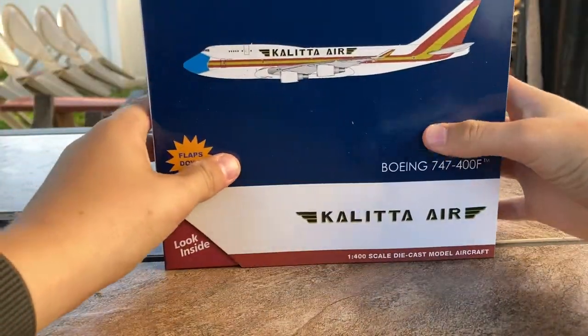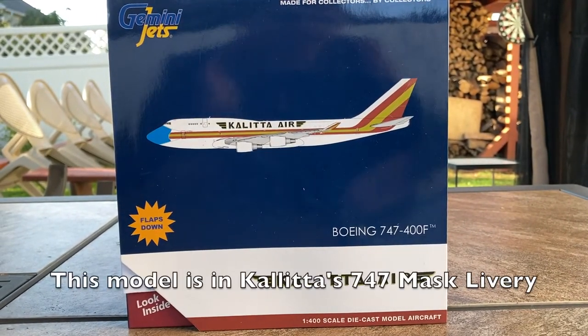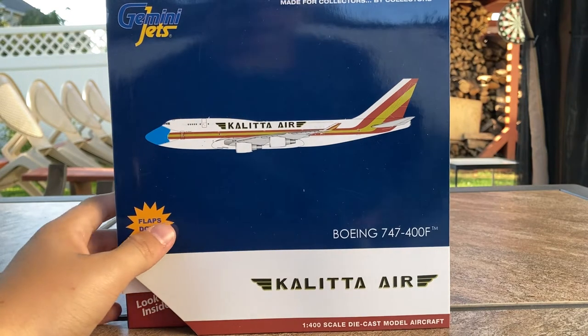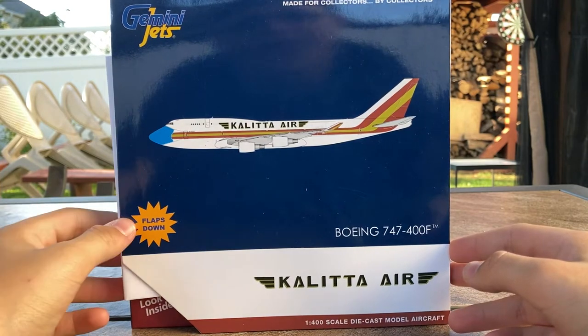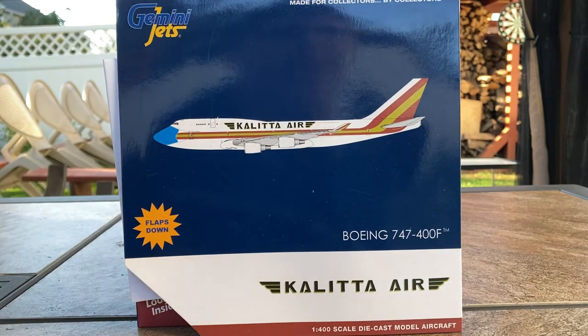Here in this box is the Kalitta Air Boeing 747-400F. I've been highly anticipating this model and looking forward to Gemini Jets making this forever. Another reason I got this model is not only because I need it for Stewart, but because Kalitta occasionally flies charters to Newark and sometimes Prague. It is in the flaps down configuration — I went for this one rather than the regular one because it feels more collectible.